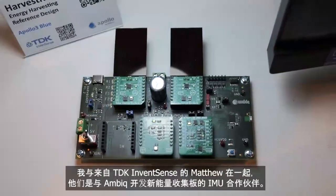I'm here with Mathieu from TDK InvenSense — they're the IMU partner for the new energy harvesting board in partnership with AMBIC. Mathieu, what's it like working with AMBIC and with the AMBIC device in conjunction with your IMU?